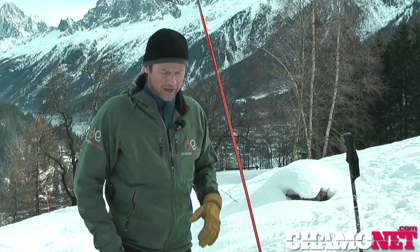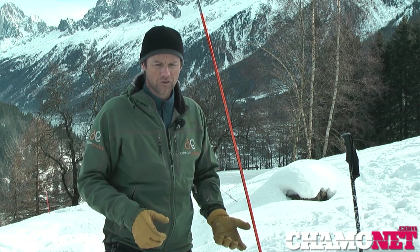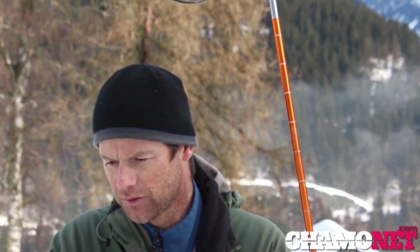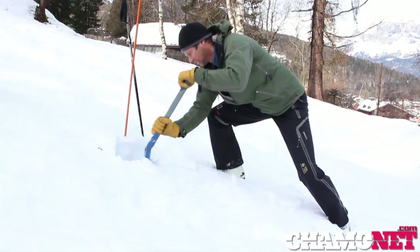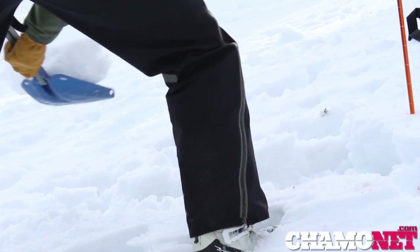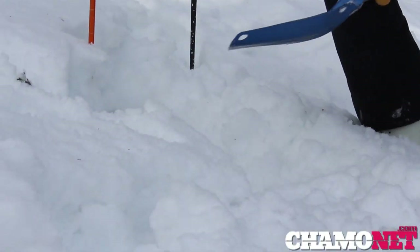As soon as you've found the person, leave the probe in and that's when you start digging. How you dig depends primarily on the steepness of the slope. If it's flat, you can just dig in a normal manner like digging in the garden. On a steeper slope it's often more effective to dig horizontally into the slope — slightly downhill of where the victim is and digging into the hill — because it's ergonomically easier and you actually end up digging less snow, so it's quicker.